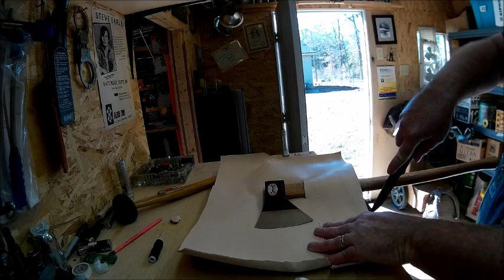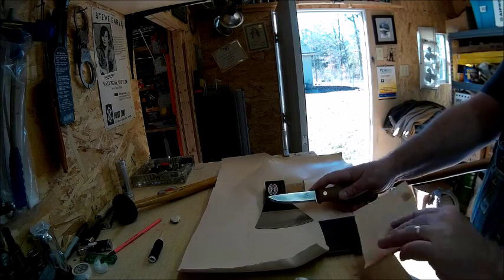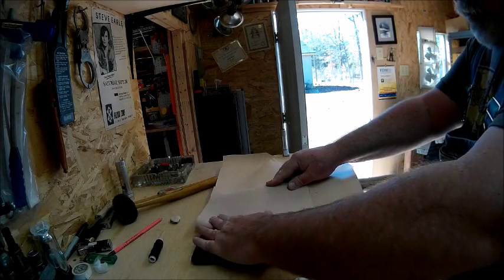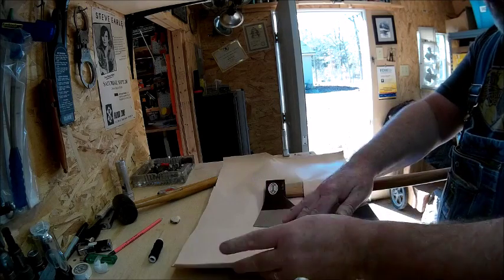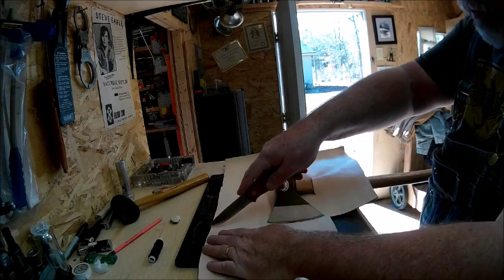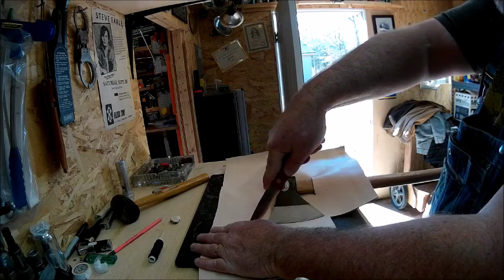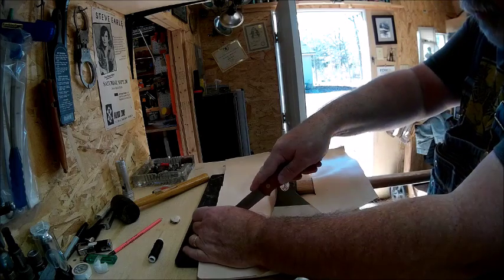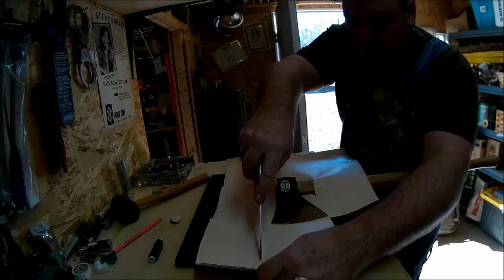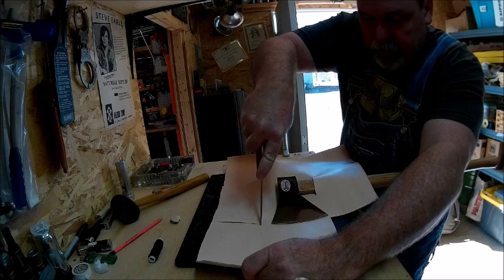Down here to get rid of the excess. That will fold over like that. Of course I have to get rid of this upper part too — just kind of eyeball it a little bit to line it up. Again, this doesn't have to be perfect; it's just a primitive cover. Always better to have a little bit extra than not enough, because you can't add leather to it but you can always take some off if you need to.